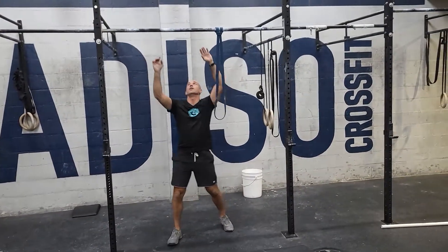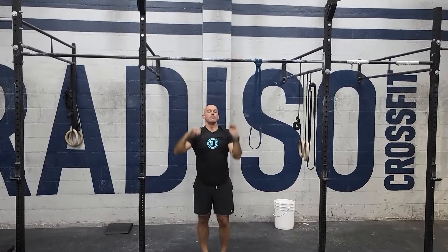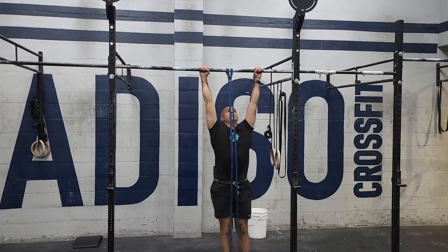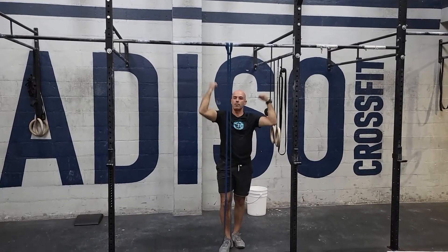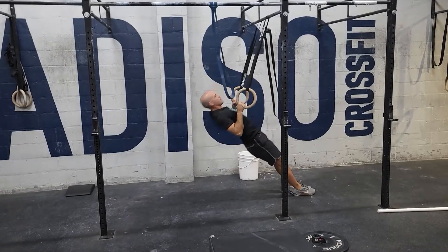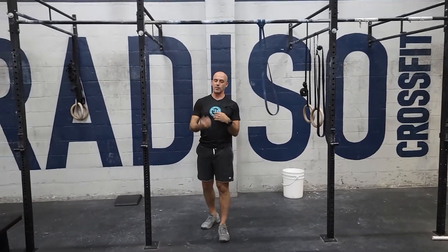The pull-up is the kipping pull-up — great day to practice that. Feel free to use a band; you can do a banded kipping pull-up. If you haven't learned kipping yet, use a lot of band or do a strict pull-up. You can also scale all the way down to ring rows if needed. This part is meant to be fast — you'll already be tired when you start it. Do something you feel comfortable with and can do with some intensity.